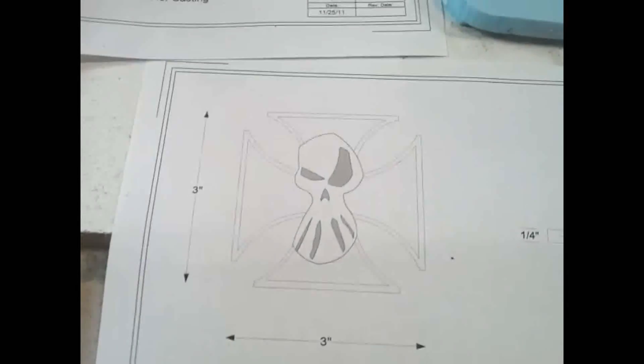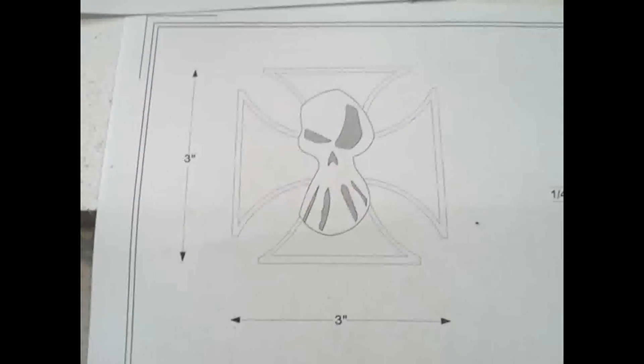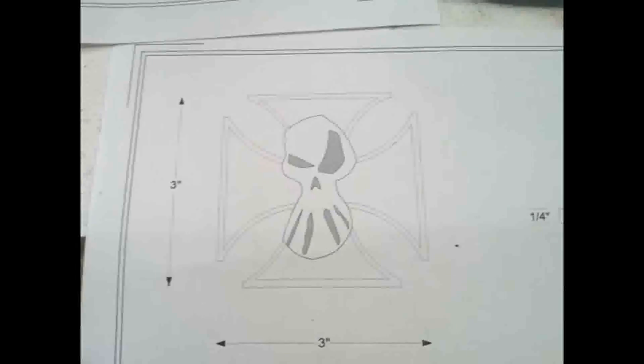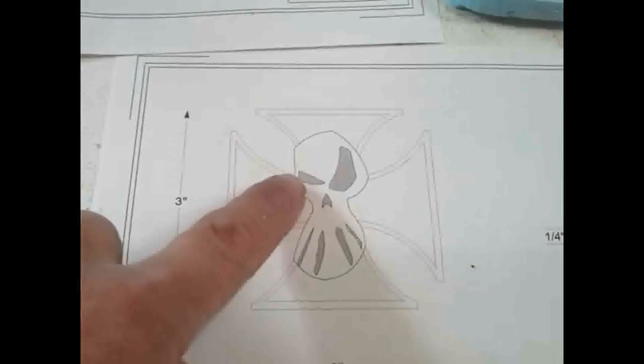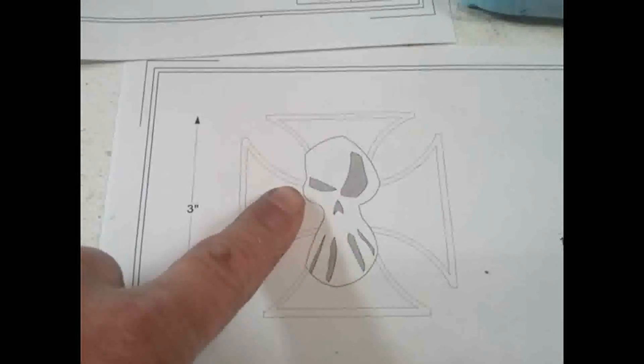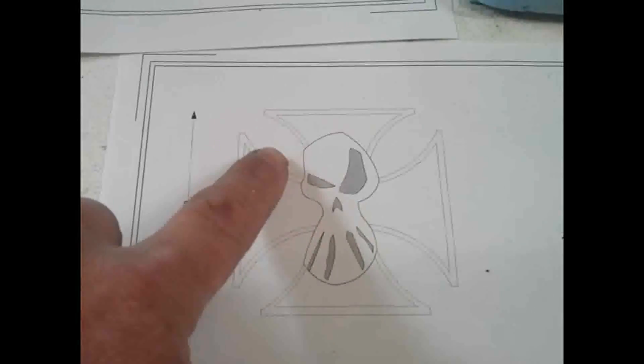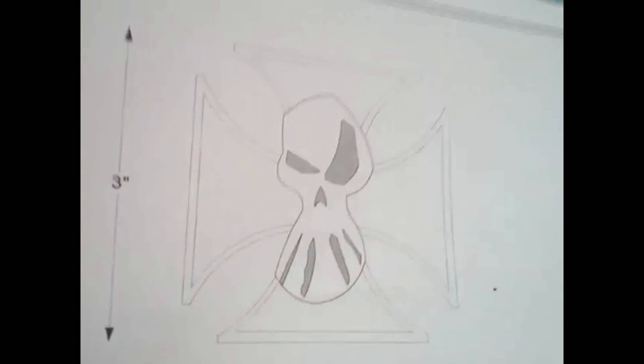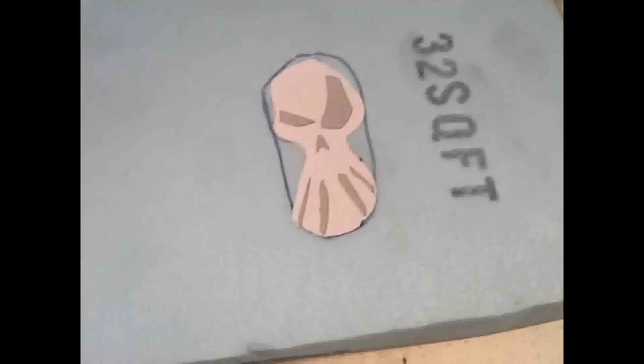I'm working on an iron cross casting today. Here is the pattern I'm working from — I copied it onto a piece of paper. The middle part is going to be raised, so I'm going to have to route out the foam around it. I cut that piece out of my pattern, glued it onto the foam.